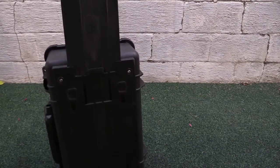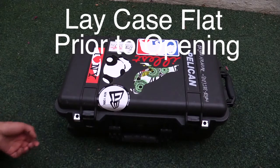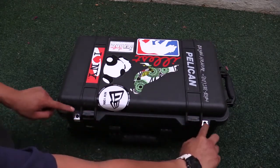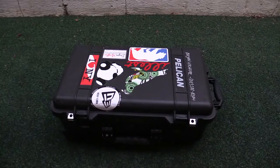Let's go ahead and open this up and I'll show you what I have inside and how I have it organized. When you open the case, lay it down flat — there are two latches here that lock, and this is where the TSA locks go too. If you're going to bring it on a plane, you can put your locks in here.